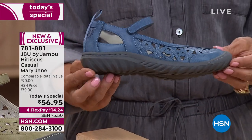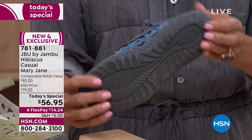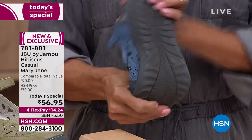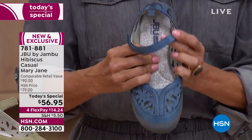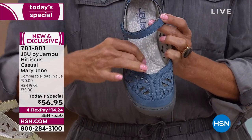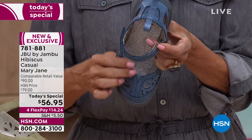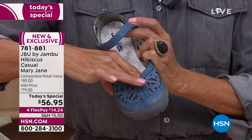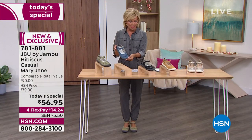We have this in medium and wide widths, size six through 12, half sizes from six and a half to ten. Notice that rugged outsole — that's your traction, your support. We'll talk more about the incredible memory foam inside. It is such a treat for your feet from your heel to your tippy toes. That support is so thick and padded. That's one of the many things we fall in love with about this brand, Jambu.